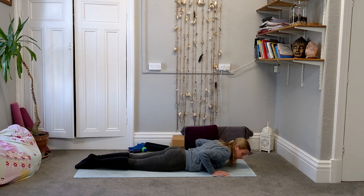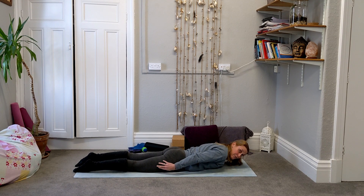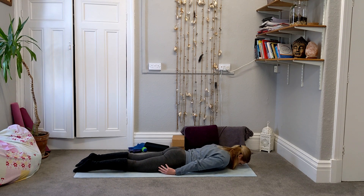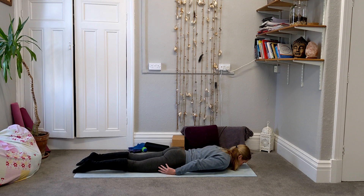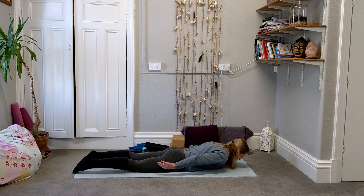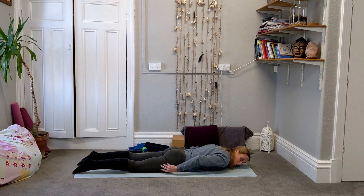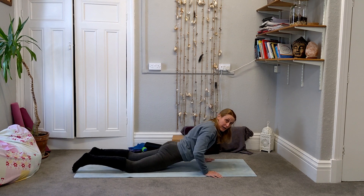We have two more push-ups to go, then come all the way down to lie face down on the floor for exercise number three. Hands come up behind you, fingertips at the sides of your legs, and as you breathe out take the chest up and slide the arms back. This is going to work the muscles in the back of the body. We're going to go for nine and ten, then push yourself back up.